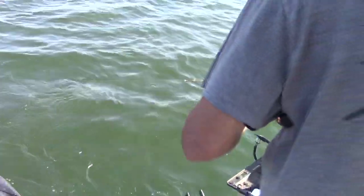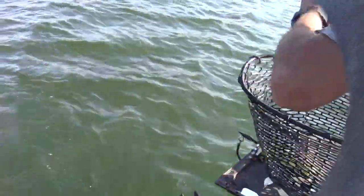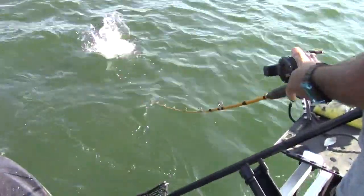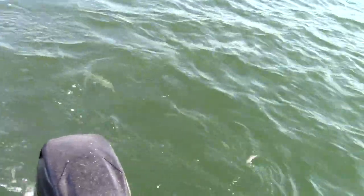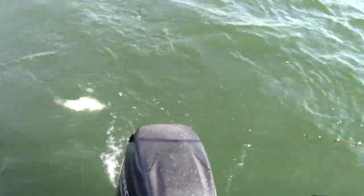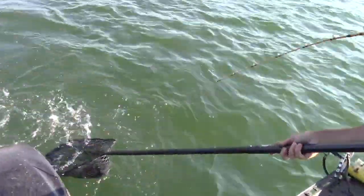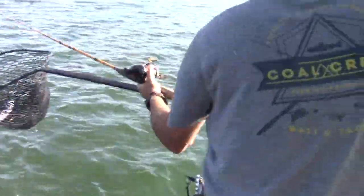Look at those head shakes! Oh wow — he is nice! Look at that fish, that is a powerful fish right there. Oh my gosh, there it is!